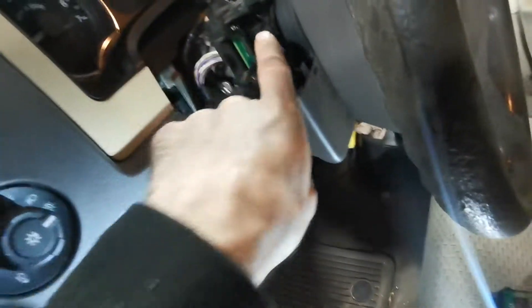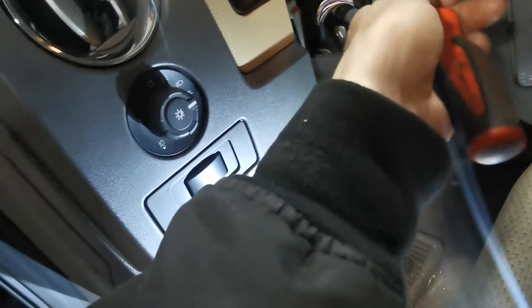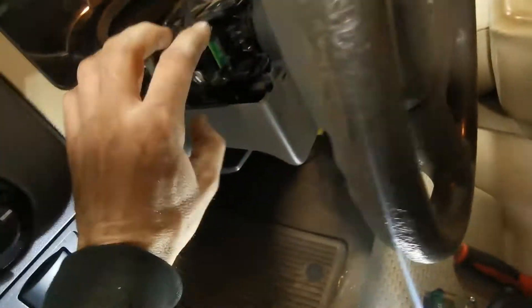Disconnect it from over here, and then there's two T10 torx screws that are right here — these ones. Take those out and then the switch pulls out, and we're going to take our new one.